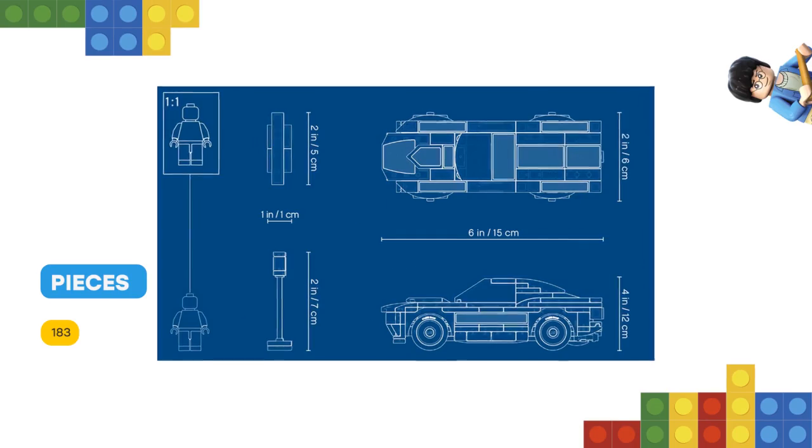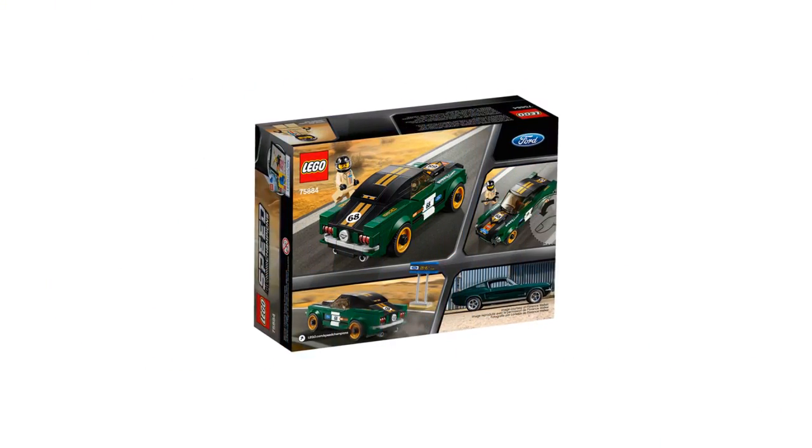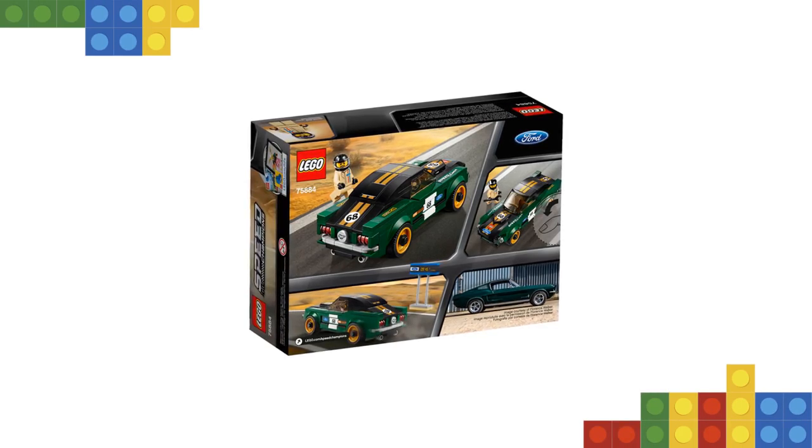This building set includes a minifigure and buildable timing board to play out race scenarios. Includes a classic Ford Racing Driver minifigure.